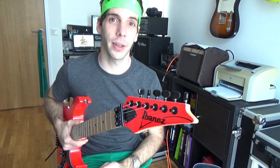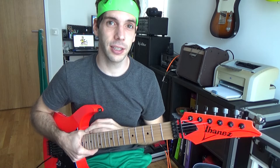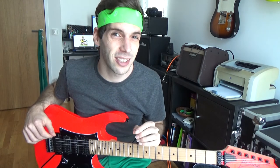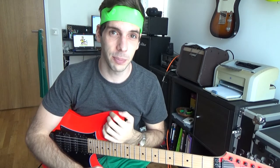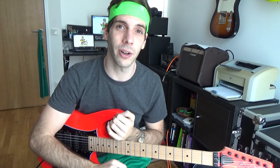Now I want you to do an experiment: focus 100% on alternate picking at least 1 hour per day over 2 weeks. Write down your progress in the comment section below. I invested 1000 hours compressed in 1 year on learning alternate picking, and how it turned out you can see by watching my video '1 year of alternate picking.'